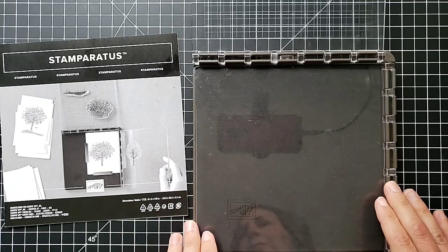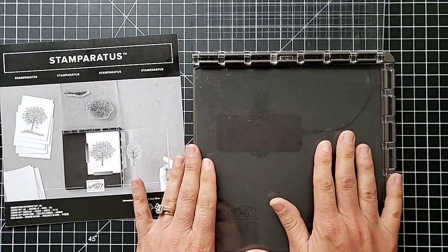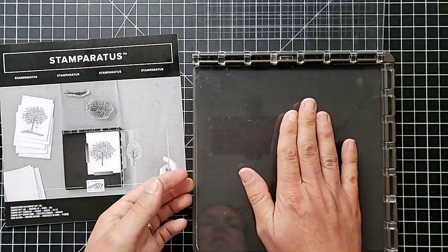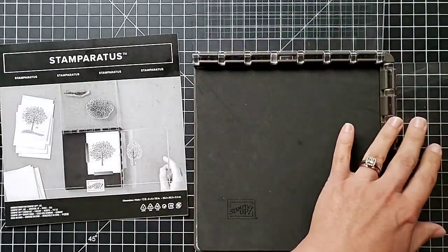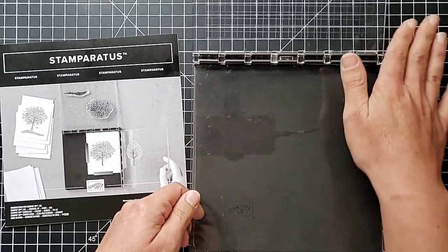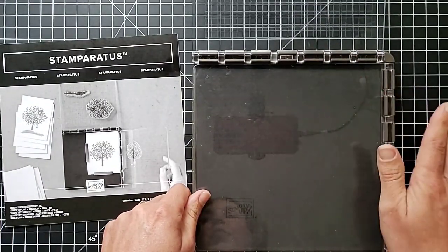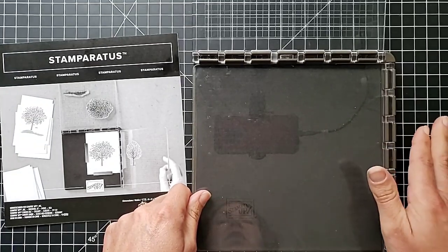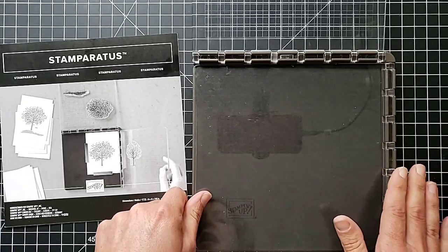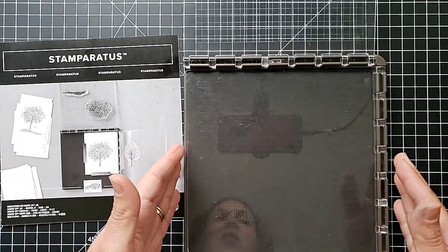I want to talk about some of the features, how to use it, some special things you can do with it, how to take care of it, how to store it. The Stamparatus is a stamping platform that allows you to do precision stamping in perfect alignment with your stamps. You mount your stamps onto the plates, stamp it, and it will always bring the stamp down in the exact same spot until you remove it, so you can repeat stamp if needed.